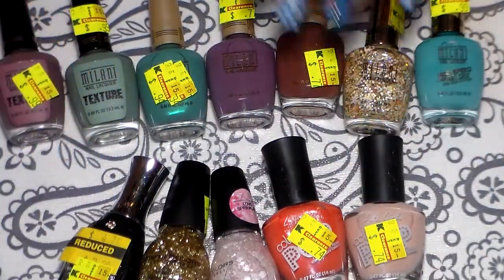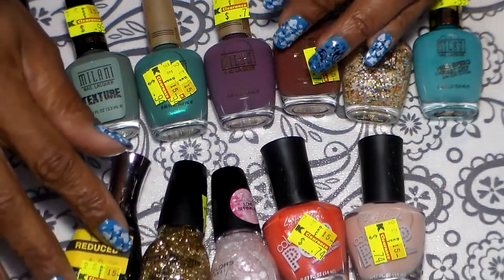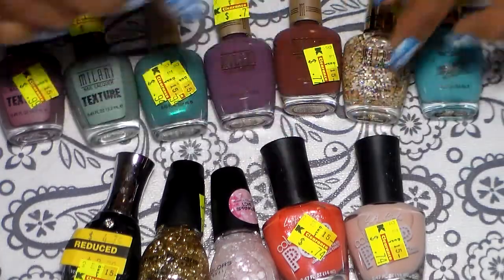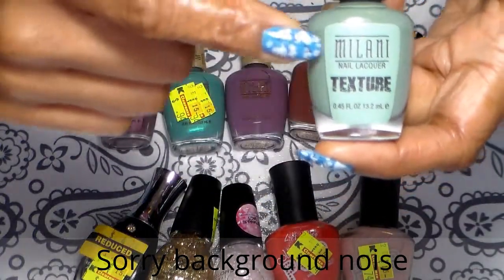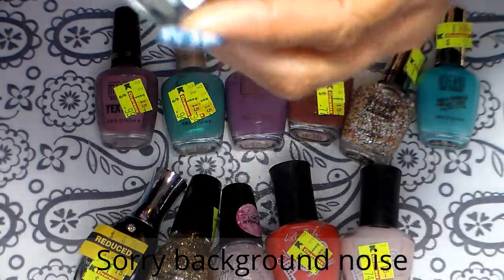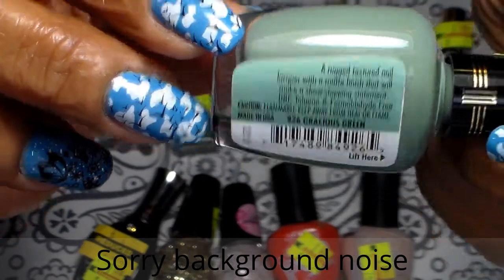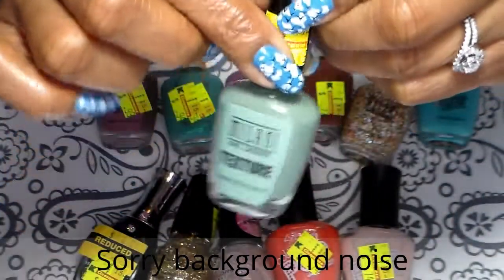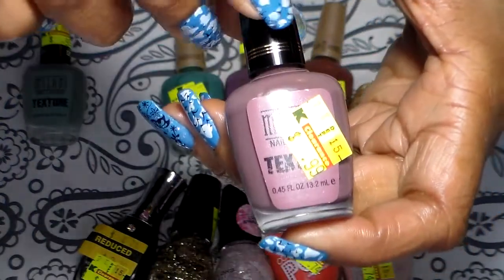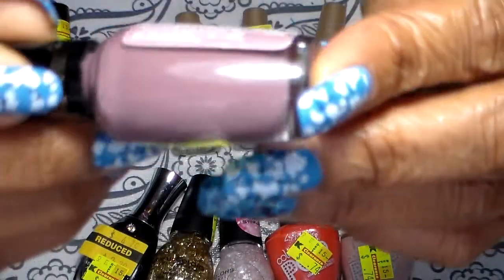These that I have in front of me are from Kmart. I picked up seven Milani, I have one Sally Hansen Diamond Strength, two Syphil colors, and two LA Girl. I have this one here from the texture collection for Milani — that's the name — and this one was 99 cents. I also have this one from the same Milani collection, and this one was also 99 cents.